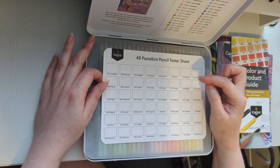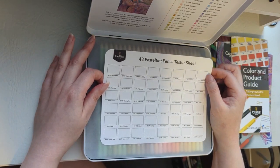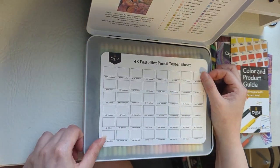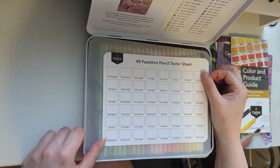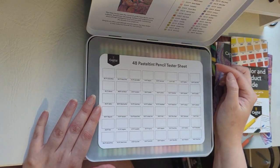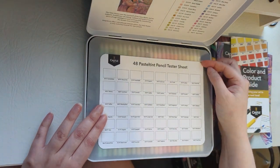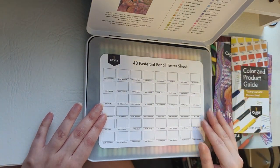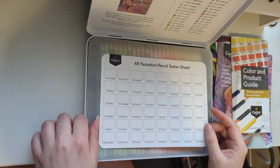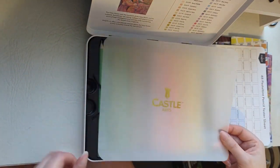You also get a tester sheet with Castle Arts where the colour numbers and names are already printed on it, so you can colour swatch all your pencils. The reason we do this is because the colour painted onto the pencil sometimes isn't exactly how it looks on paper, and it's also easier to see all the colours together when picking colours for your artwork.